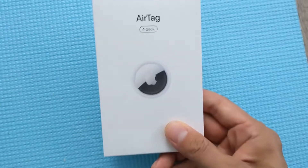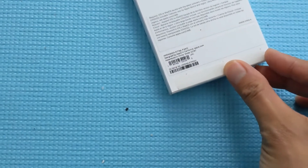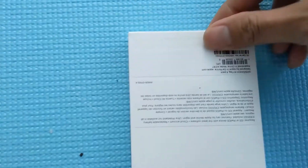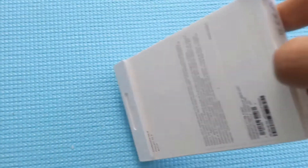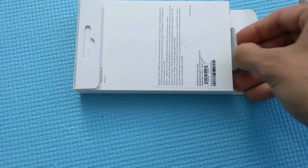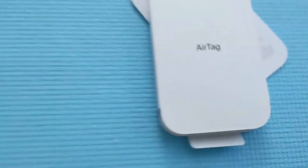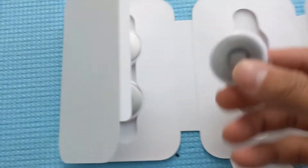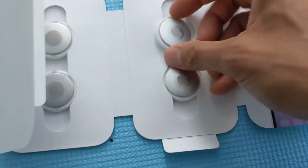This is an unpacking of the Apple AirTag 4-pack. Let's open this here, open the AirTag here. There you go — this is AirTag. Let's open this up: there's 1, 2, 3, 4 AirTags, and you've got the little packaging. And here it is, the Apple AirTag.